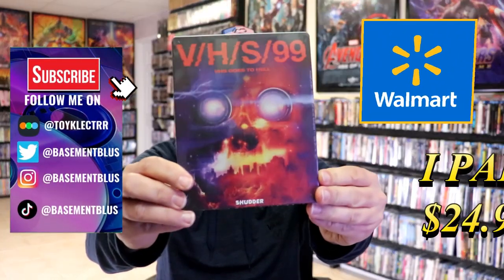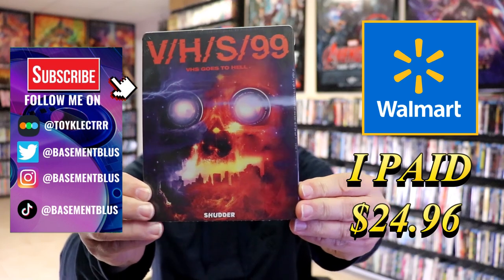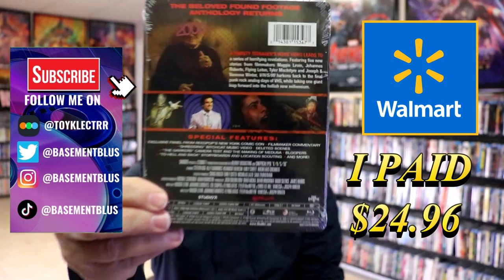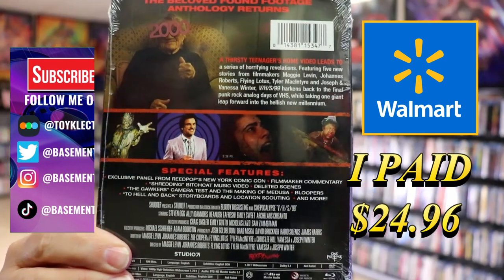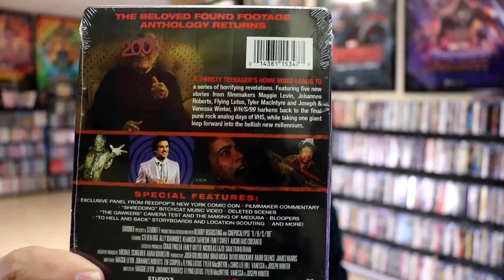So I've received my order for VHS99. This right here is a Walmart Blu-ray exclusive. Here's the front, and here's the back. I'm going to go ahead and remove this from the wrapper, and we can take a close look at this Steelbook.